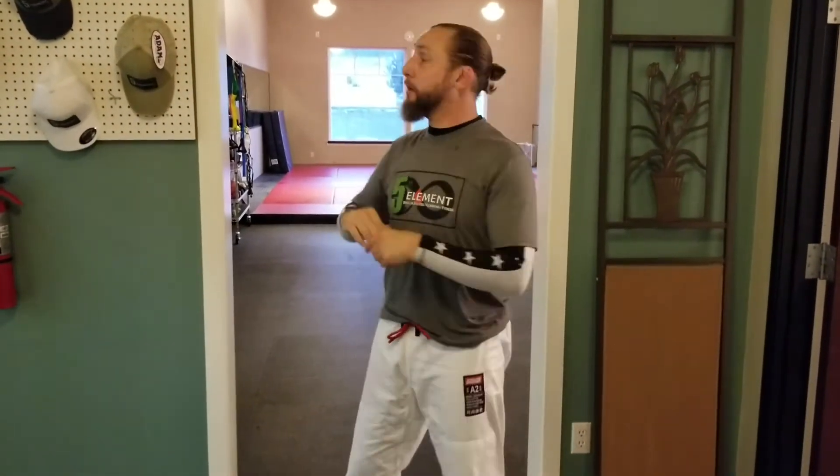Ladies and gentlemen, Fifth Element Jiu-Jitsu hack of the day for our members. We are at our Fifth Element Squim location. I had one of my purple belts come up today and tell me he can't keep his pants tight, and I deal with this every day with the kids' classes too.